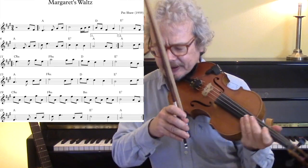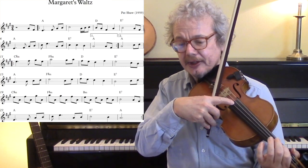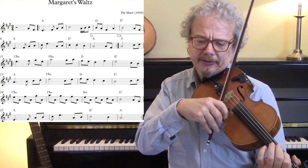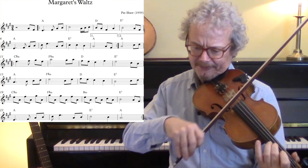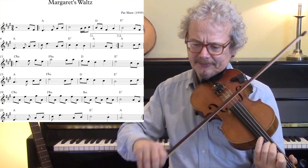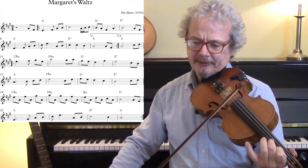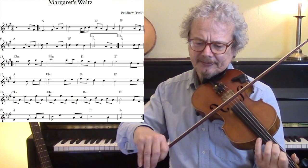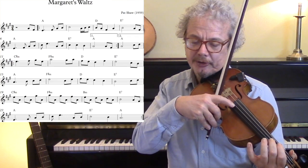So let's look through the various bars. We'll start off with a nice A-drone over the first few notes, and then a little hammer-on, another hammer-on, a little double cut, and here some open string drones.